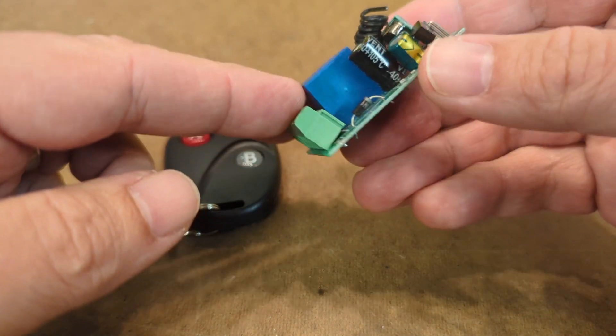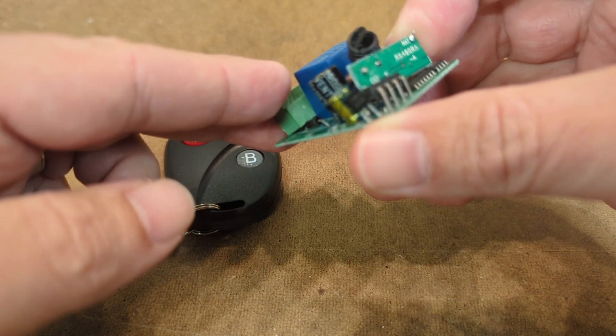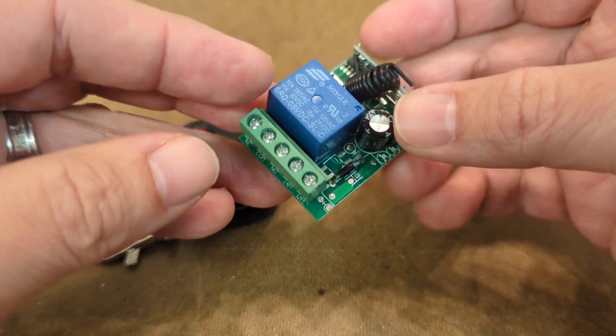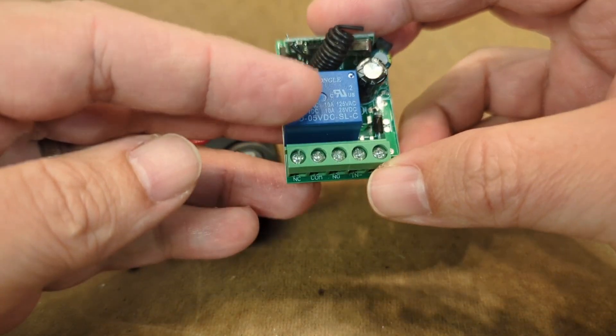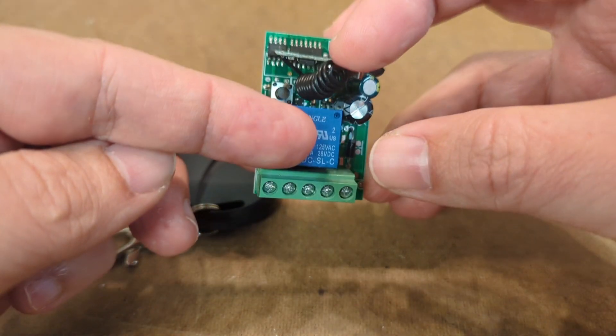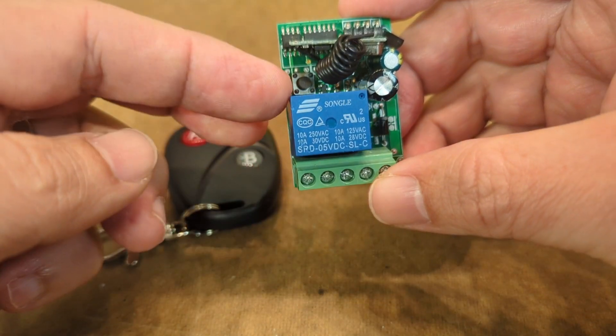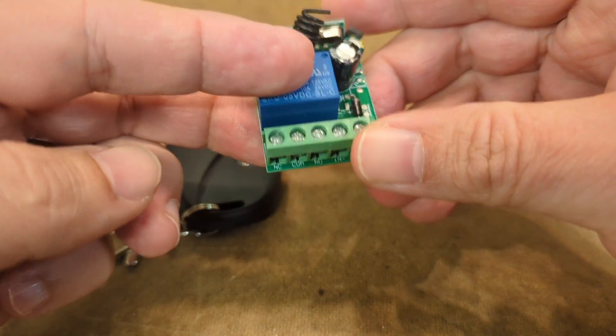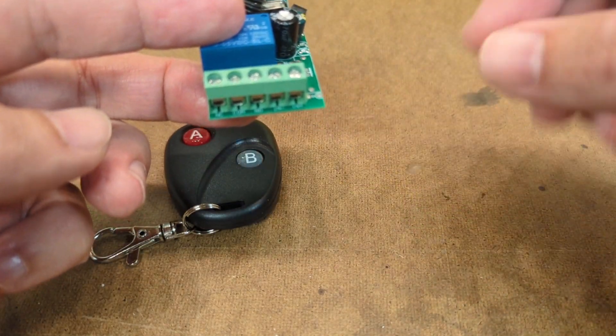The construction quality on this is maybe a little bit suspect — components are just kind of soldered in all sorts of manner. But overall, you've got the relay here, you've got a coil antenna in the back, you have a setup switch that allows you to set the mode, and then you've got the header pins here.